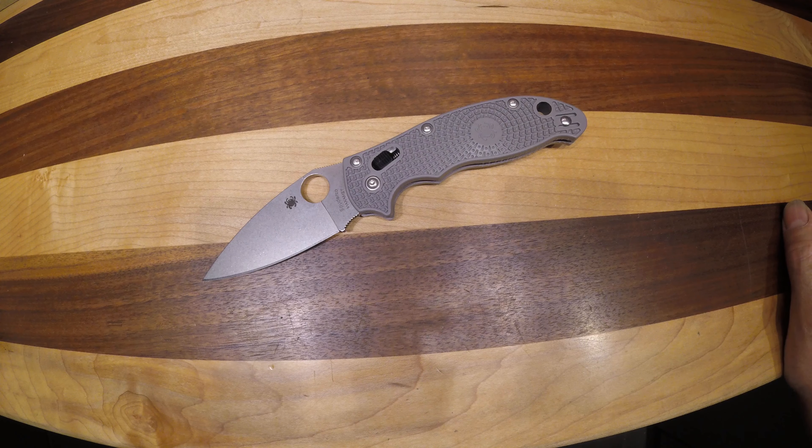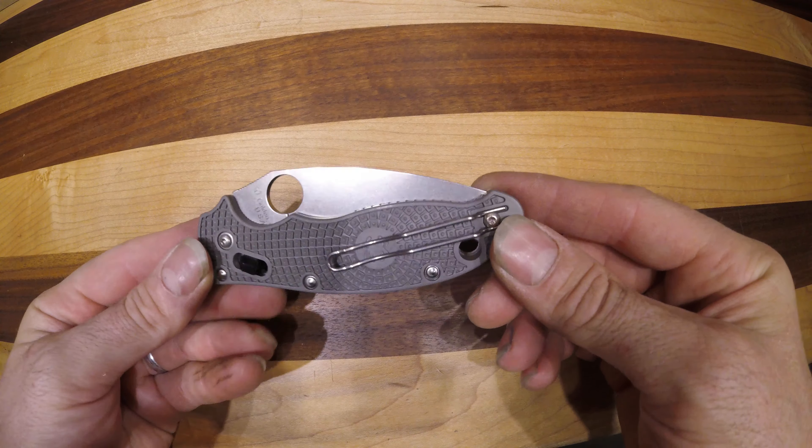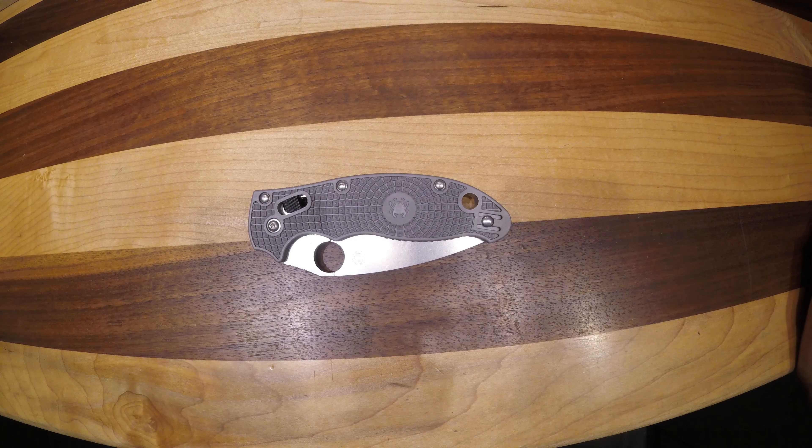It's an absolute great knife. It is on the larger medium size for a pocket knife — it takes up a little bit of real estate, but is super lightweight and just a great size knife.